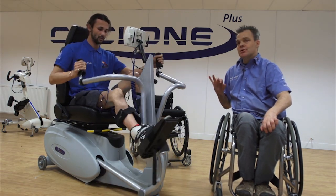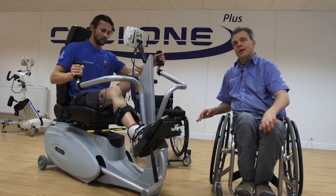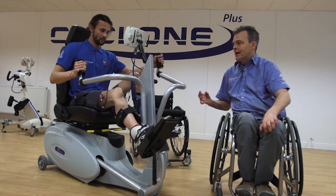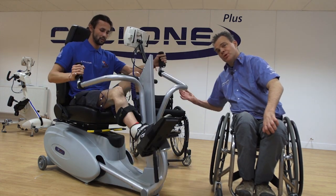I think every independent paraplegic, when they try the RT200 or 300, says exactly what Johnny's just said: this is the one for me, this really is the device I should be using. That smoothness combined with the fact that the whole body's working together — it's something that stands out.